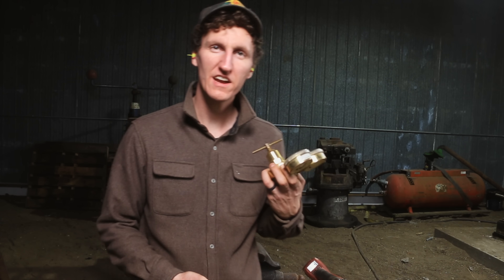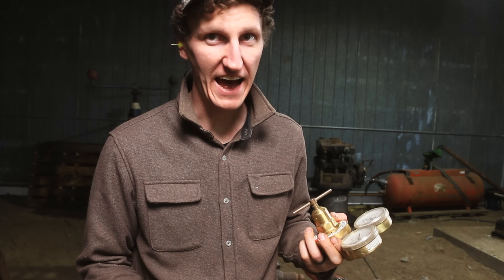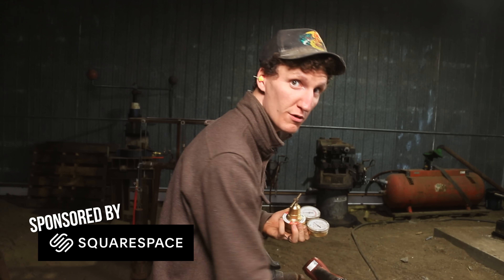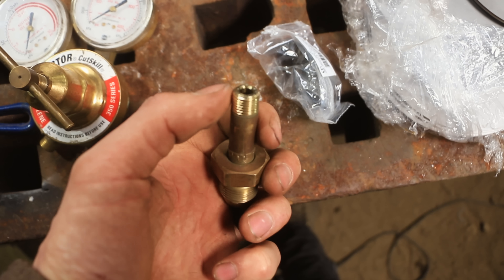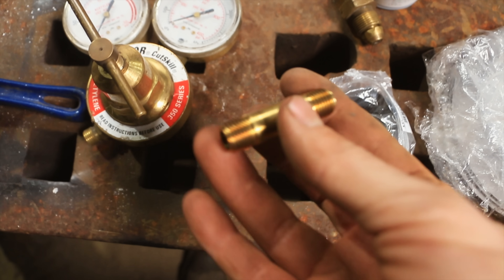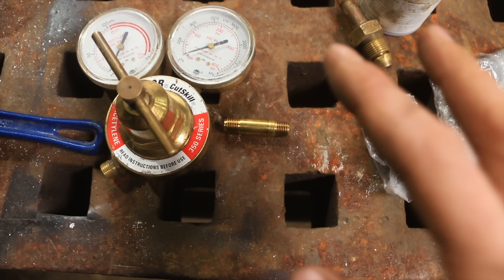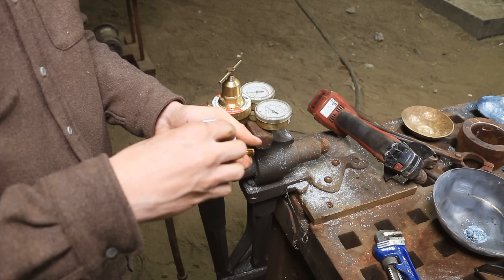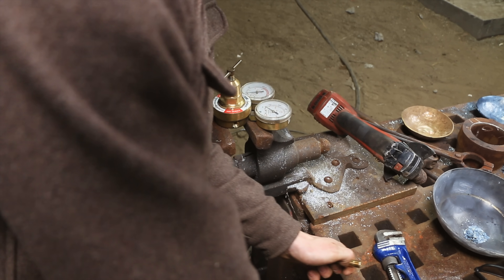We're going to try running an oxygen-acetylene torch on oxygen natural gas. I've actually been running mine for years on oxypropane, so it shouldn't be a big stretch to get this to work. This is the fitting for the tank I just took off - a quarter-inch NPT thread. I've got a quarter-inch nipple to attach to my natural gas. The reason I want natural gas is simply for convenience because it comes right to the shop, and then I only have to go to town to get oxygen.